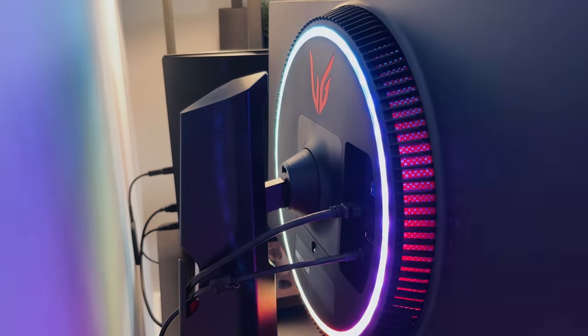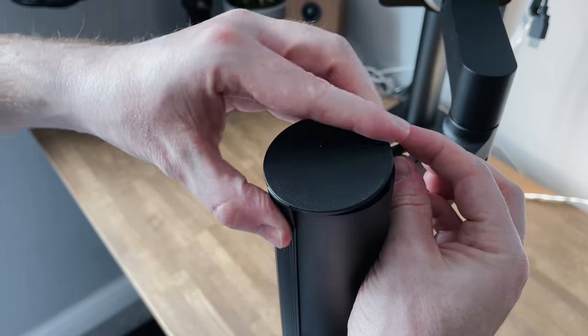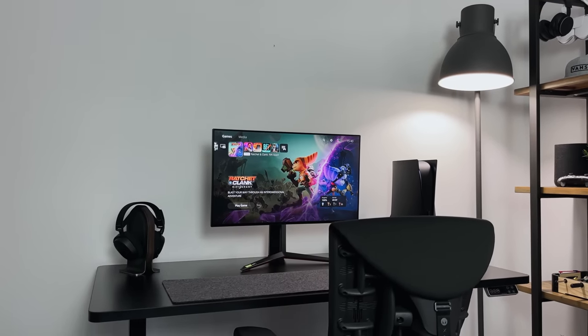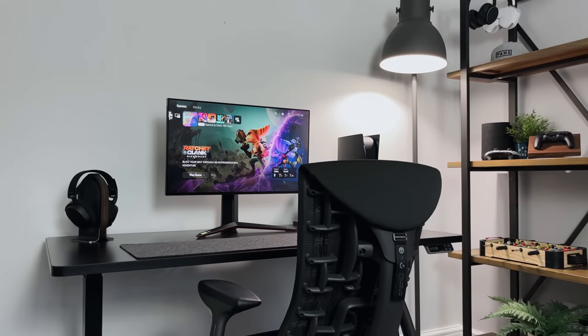When looking at the desk you cannot see any cables and it looks really clean, and even when the desk moves up and down you can't really see many cables. I just wish the monitor had a better cable management solution built in, just like the LG Ergo Arms — that does a great job of hiding cables so you don't have any loose cables behind. But hopefully this tip of using these clips will be useful for your own setup.